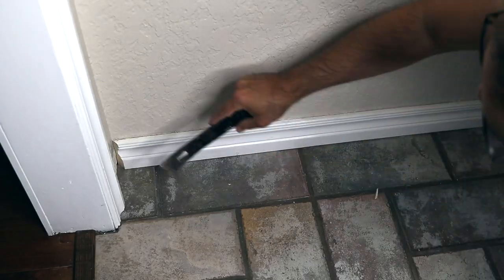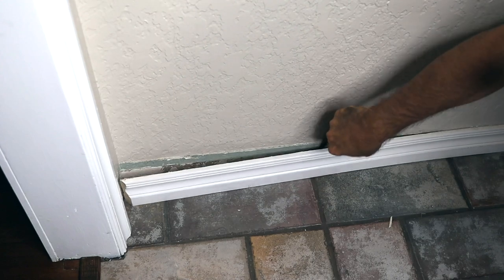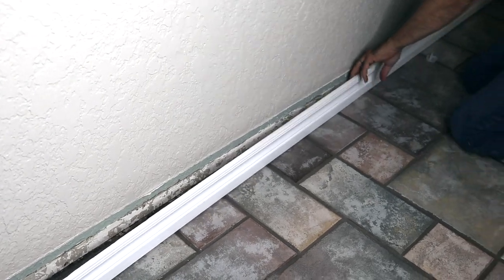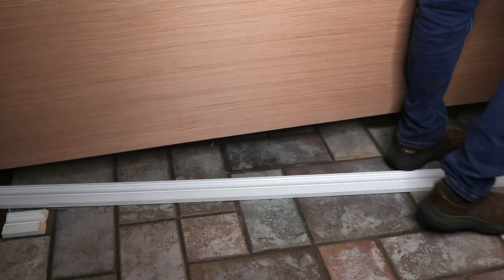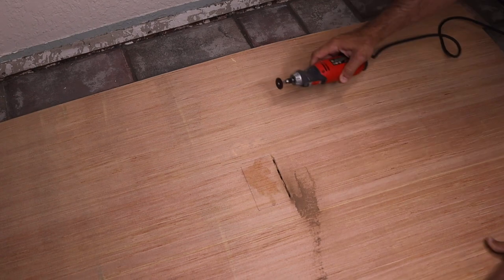My husband began by removing the old baseboard. Because our walls are textured, we adhered a thin piece of plywood for a smooth surface. Don't forget a cutout for your outlets.